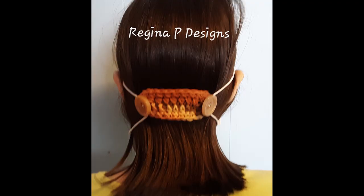Hello, today I'm going to show you how to make these really handy and helpful mask mates by Regina Pastrano. The idea is that instead of the elastic going around your ears, there's a little strap on the back with a button on each side and the elastic can go around the buttons. There will be a link to the pattern in the description below, and you'll also find a link to Regina's Ravelry, her website, and her Facebook group. She's got some really great patterns — I suggest you check them out.